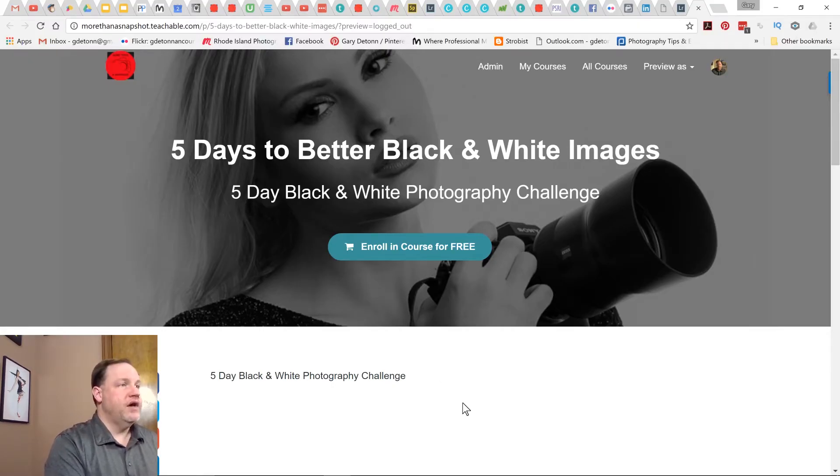In March we're going to have a five-day black and white photography challenge. You can sign up for the challenge at any time — this is the page that you would come to to sign up. It's totally free. There are going to be five days worth of lessons you can do at any time, and then on March 27th to March 31st that's when you're going to post your black and white images — at least one black and white image every day — using the social media hashtag #BWchallenge.